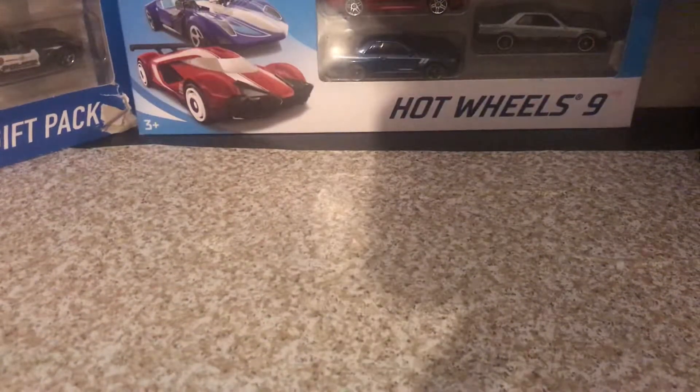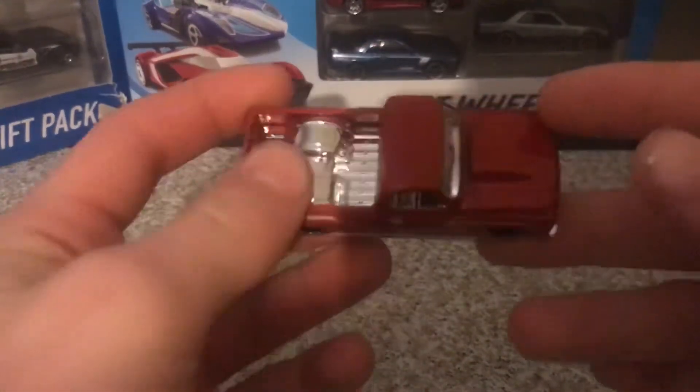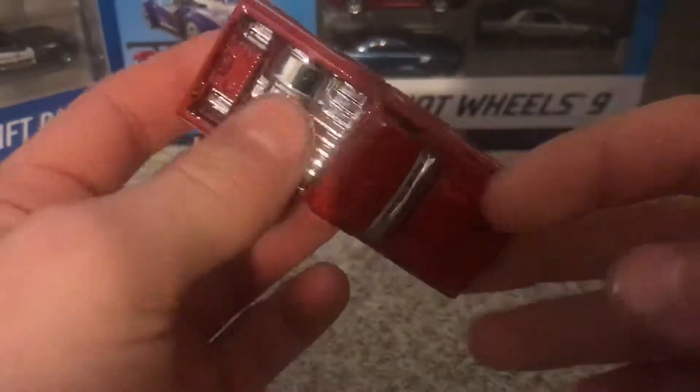What is up guys, it's Malone Star Die Casting Exotics here and coming at you with another review again. This is the 67 Chevy C10, my favorite Chevy C10 Silverado casting. It's from the 2018 Hollis Hot Trucks five pack.